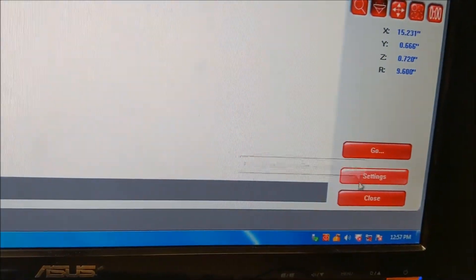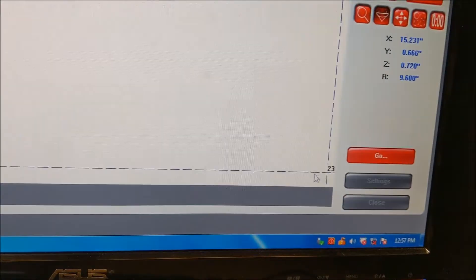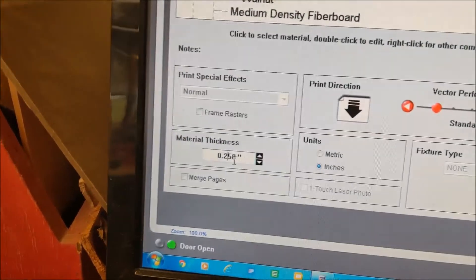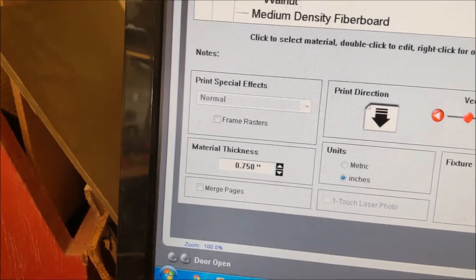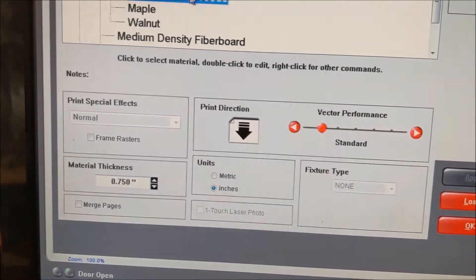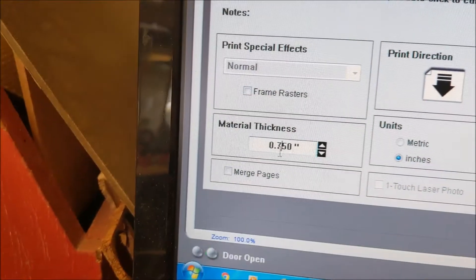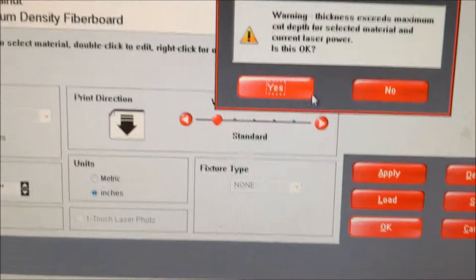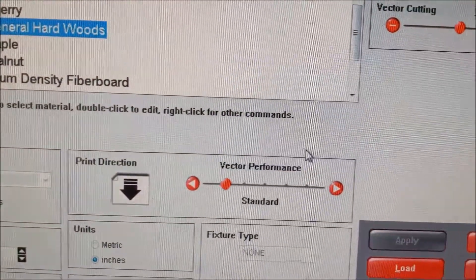I go back over here to Settings. Under Settings, it's a general hardwood. I have to set my thickness here — 0.75. I have the correct material selected, I have 0.75, and I hit OK. It's telling me I can't cut through but I can engrave. I hit Yes.